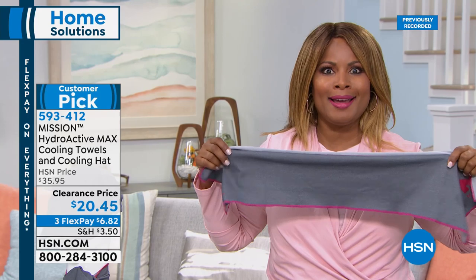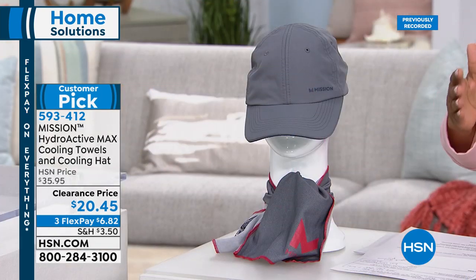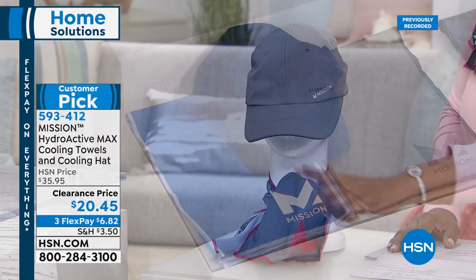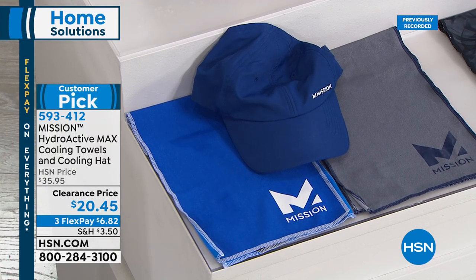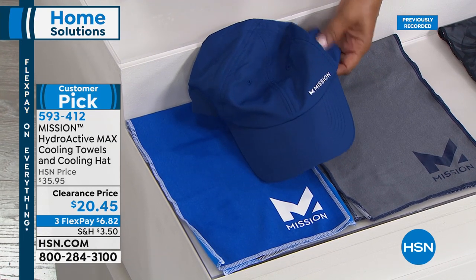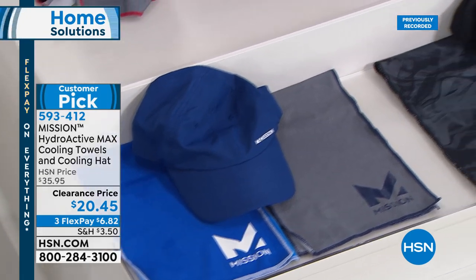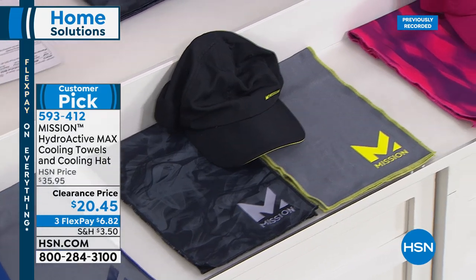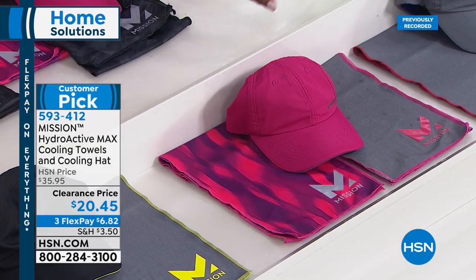Three colors: blue — a rich, vivid blue; black — Angie's favorite, the number one seller with neon green accents; pink or fuchsia; and gray for a more neutral option. These won't drip water on you once wrung out. Stock up while you can — $20.95 for the hat and two large towels. The hat alone would cost that on the Mission website.